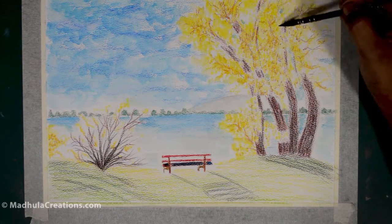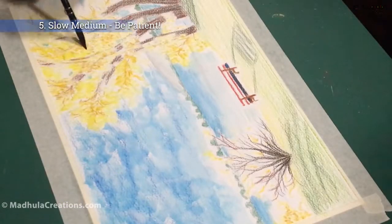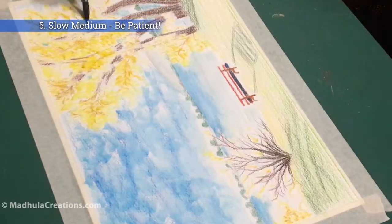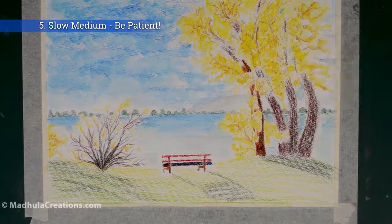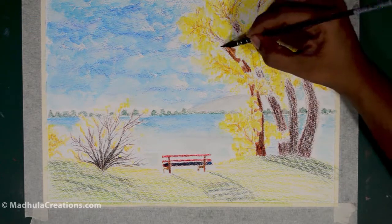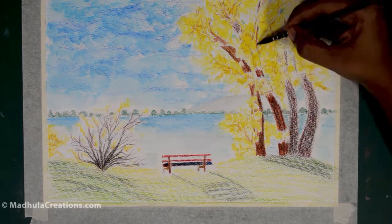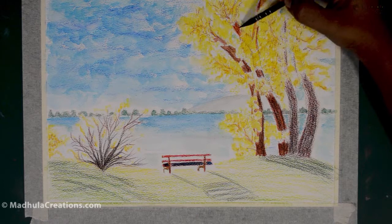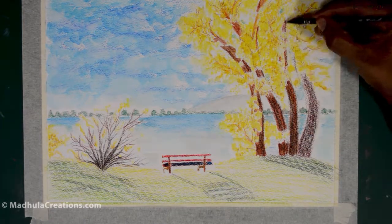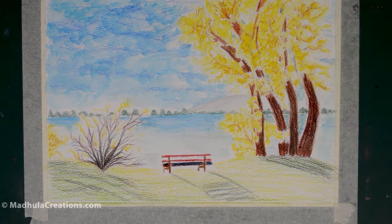Another point to remember is that color pencil is a very slow medium — it's definitely not like watercolor or acrylic. It is very slow and takes a lot of time and patience. Always remember this and don't rush your work to finish. It is like working pixel by pixel, point by point, dot by dot. So just take a break and come back and finish up your work.